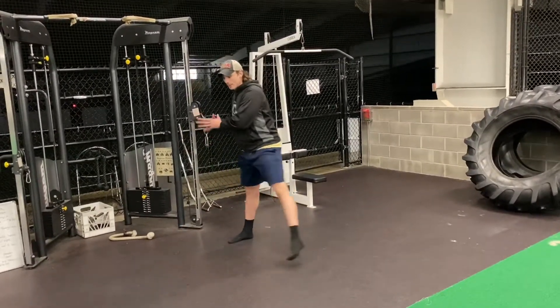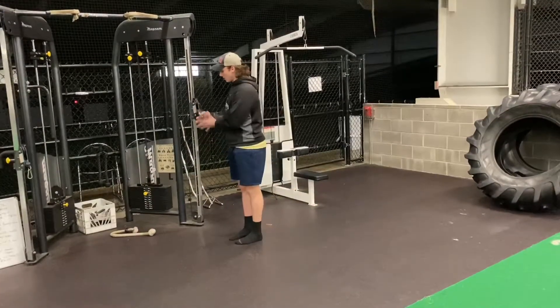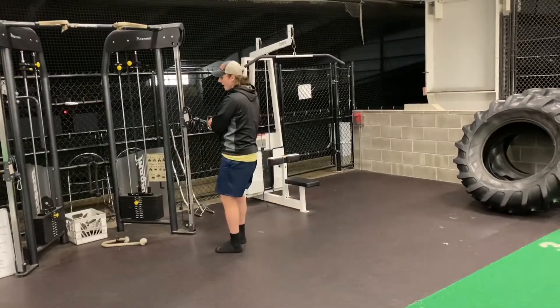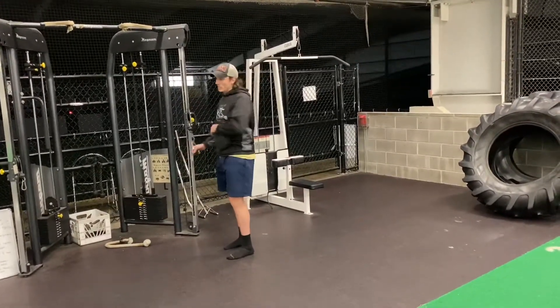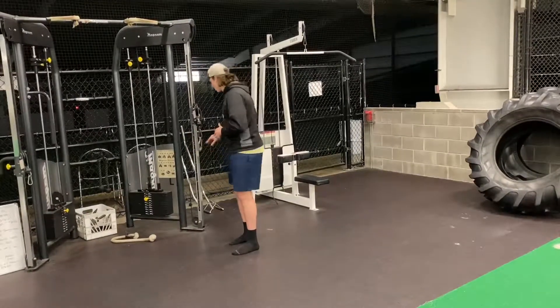So it's step, soft knees, cross over to the opposite knee. Interlace your hands, take that step, straight arms, chop to the opposite knee, control it back. Wherever your hands go, you're going to want your torso to go. So you're not really rotating at the spine — the torso is moving as one unit with you.